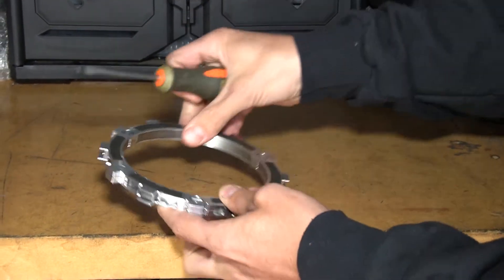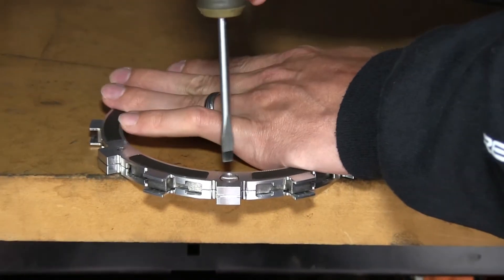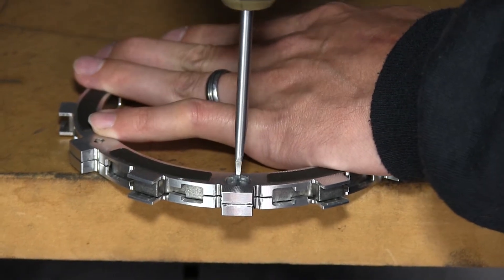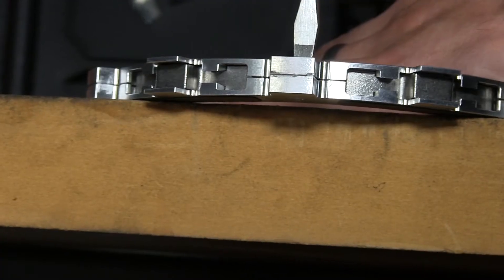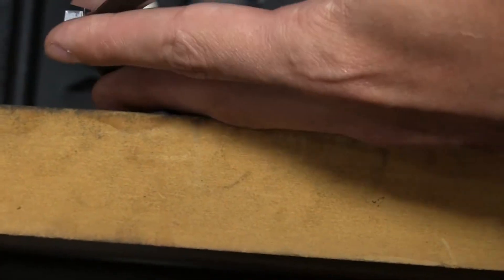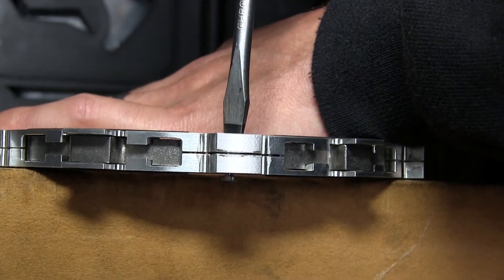To take the quarter turn pin out, simply put the EXP disk on the edge of a table so the quarter turn pin is hanging off the side. You simply compress, turn, and it pops out. The reason you put the EXP disk on the edge of a table or in your hand is because when you push this down, it actually protrudes out the bottom.